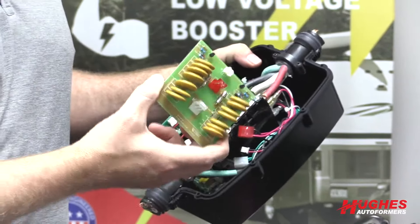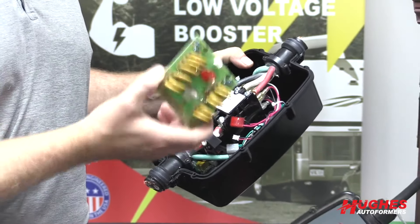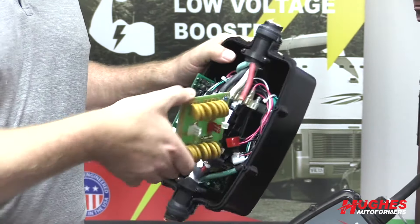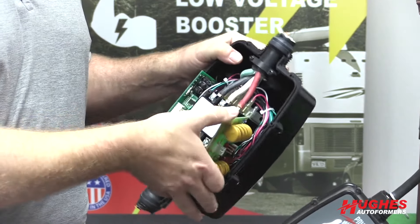Another feature I like about this particular model is that if it does take a spike or a massive surge and it damages the unit — which is what we want, right? We want the unit to take the hit, not the RV — you can simply replace the module inside the unit for around $45. So you don't have to replace the entire unit, and that can be a big savings. In fact, this may be the last surge protector we ever have to buy.